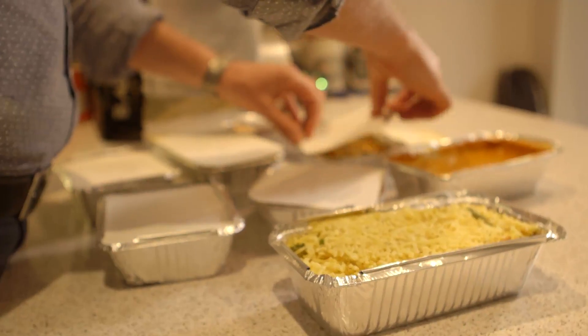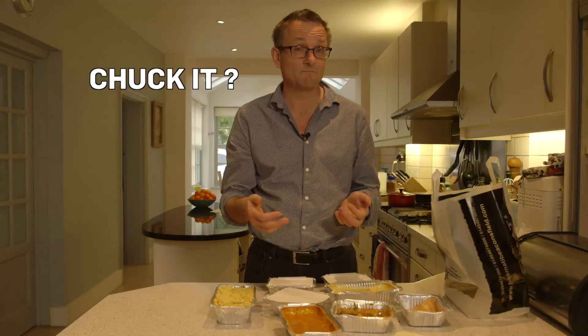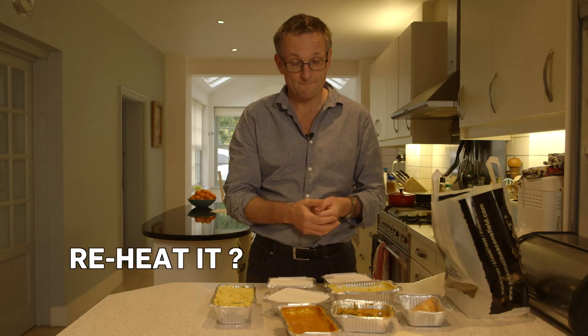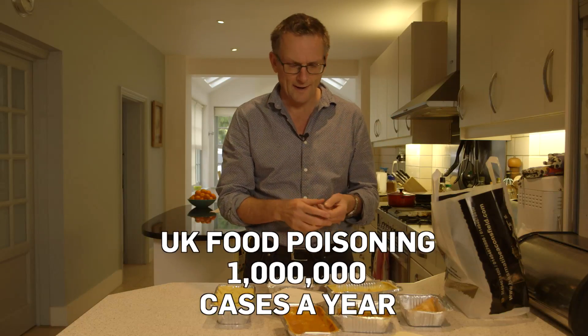If, like me, you have a tendency to over-order when it comes to takeaways, at the end of the meal you're faced with the dilemma. Do you chuck it out — it seems a shame — or do you reheat it? The problem is, with reheating, you might get food poisoning, like a million Britons do every year. So what are the rules around reheating food?